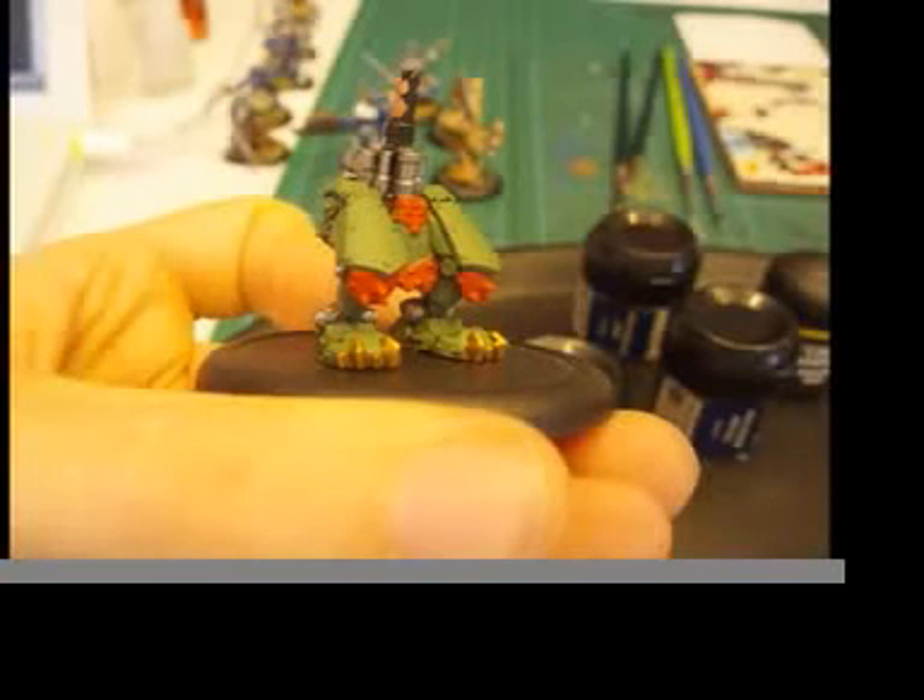These are the finished legs after doing the gold and correcting any — or rather most — painting mistakes. The brass thing sticking out of the pin is my pinning snake. Once the torso is on, there's no way this will ever move again.